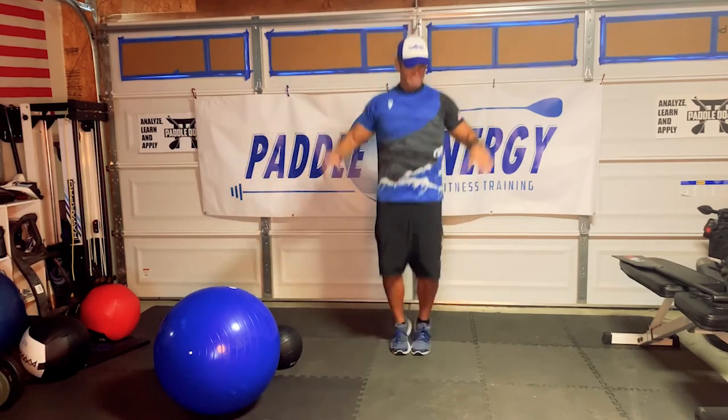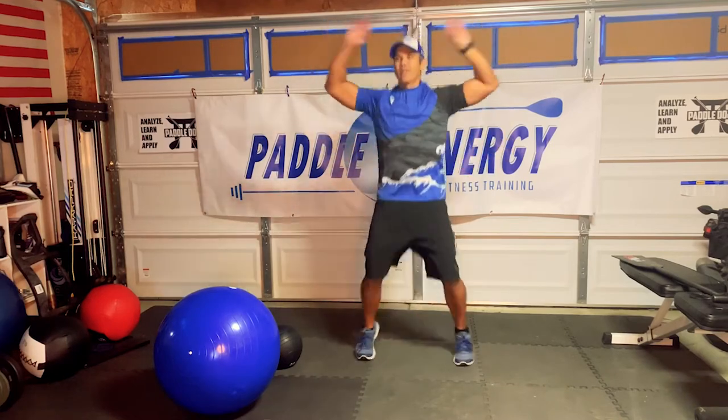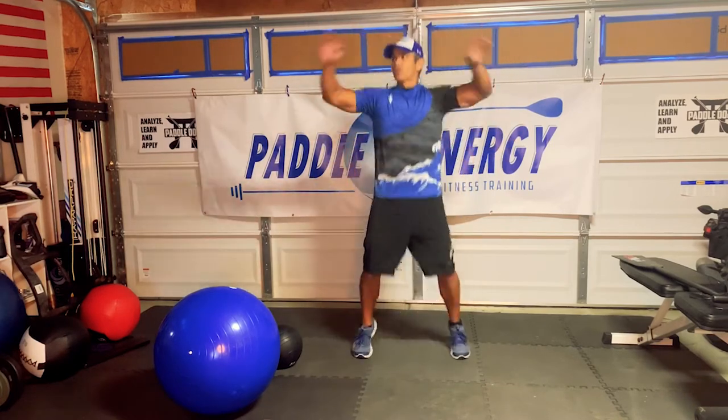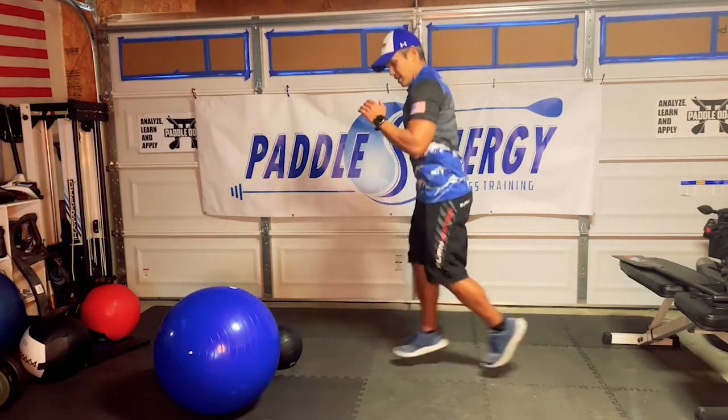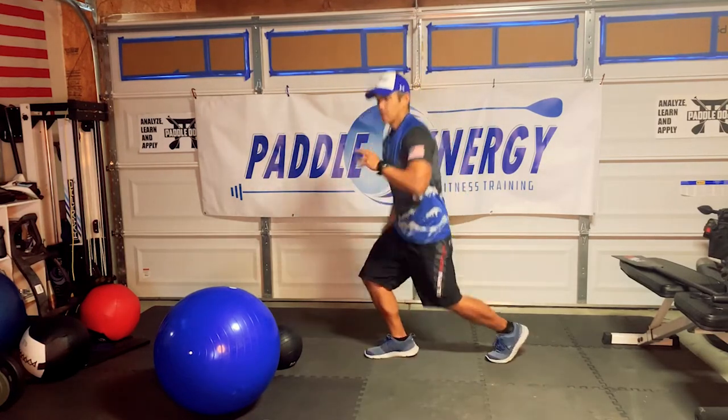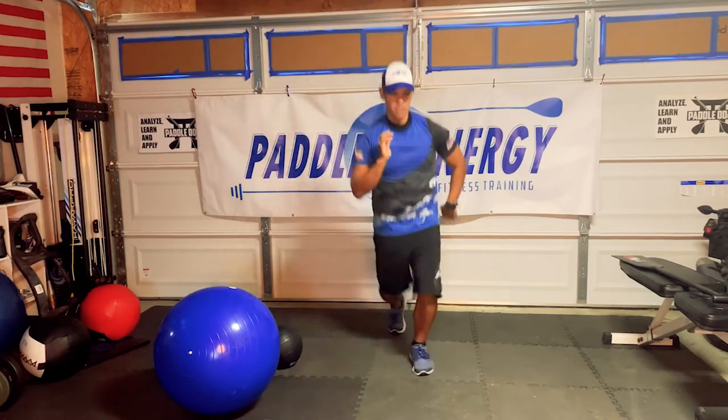Drop lunges in three, two, one, go. Just in case you want to see what a drop lunge looks like — you're just coming down and jumping up.